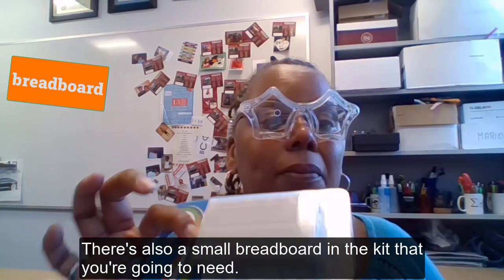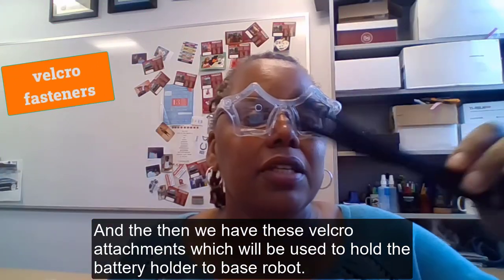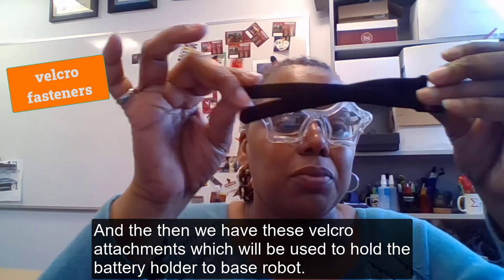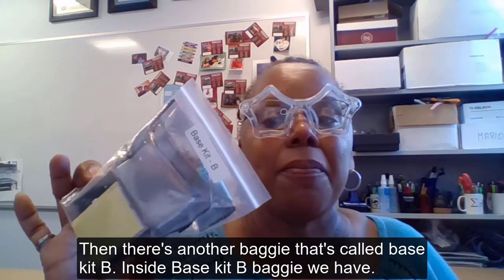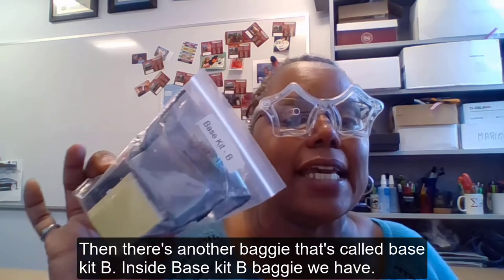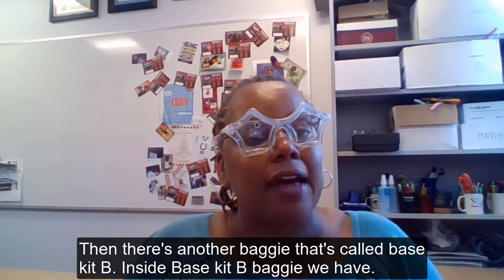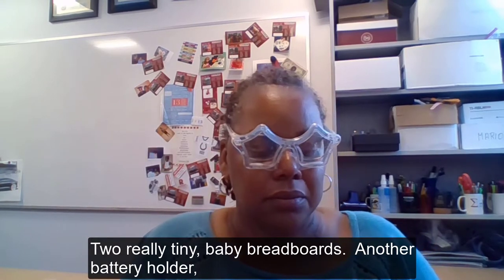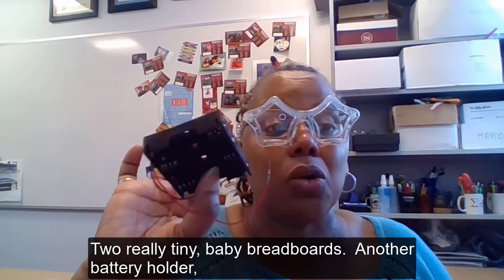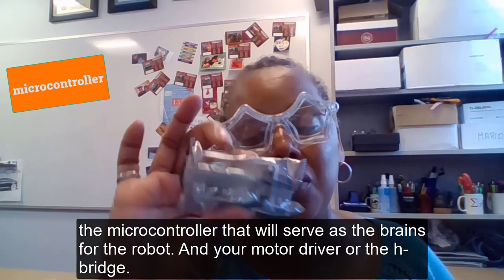There's also a small breadboard in the kit that you're going to need, and then we have these velcro attachments that will be used to hold the battery holder to the base robot. Then there's another baggie called Base Kit B. Inside the Base Kit B baggie we have two really tiny baby breadboards, another battery holder, and the microcontroller which will serve as the brains for the robot.